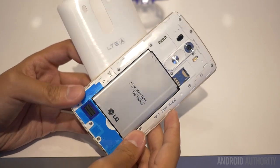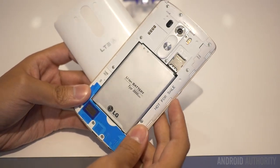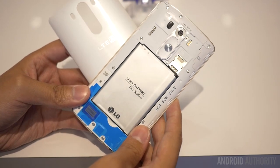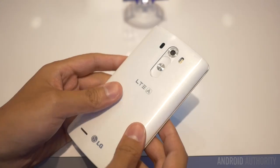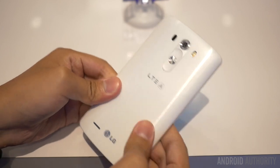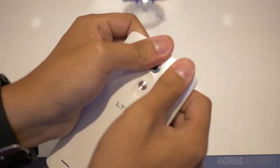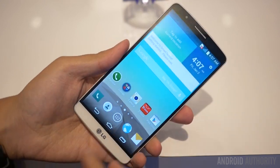The LG G3 also packs a large 3000mAh battery, which was removable and replaceable in this international version that I was using. In my short time with it, I wouldn't be able to tell you what the battery life is, but it will be interesting to see how much of a drain that Quad HD display may cause. Hopefully, the power saving features found in the GUI will help it stand the test of time.